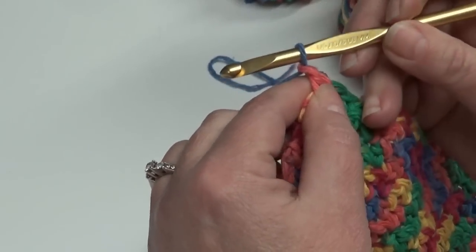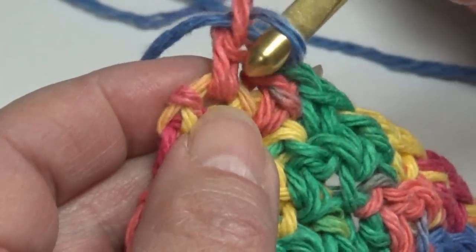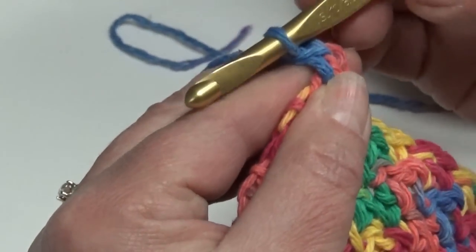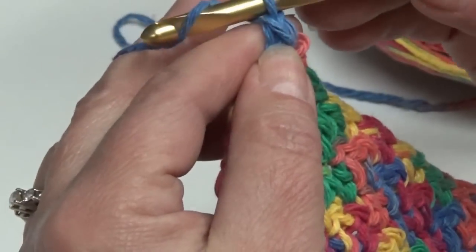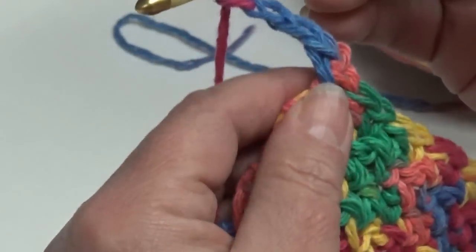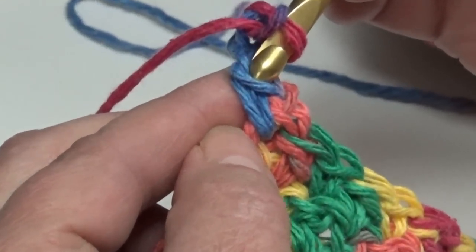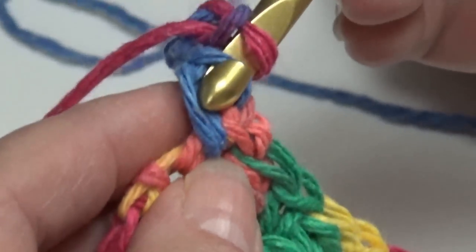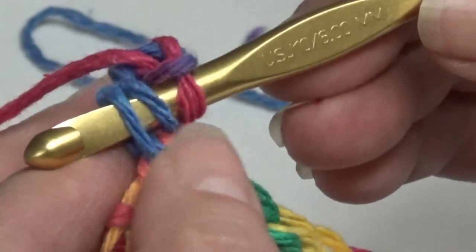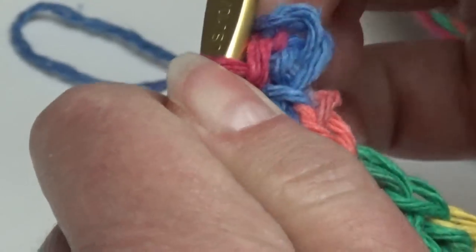Chain one, and then you're going to single crochet in this last single crochet — go all the way in between the last single crochet and the other one, right around the whole stitch. Insert your hook, yarn over, pull it through, yarn over, pull it through two. Then you're going to chain three: yarn over, pull it through, yarn over, pull it through, yarn over, pull it through — that's your chain three. Now bring your hook back and go in the front loop of that single crochet you just made, then take it all the way down through the last side stitch of that single crochet. That way you're going through two different pieces of yarn. Yarn over and pull it through all three — that's a slip stitch, and that's what makes your knob, your little knobby.